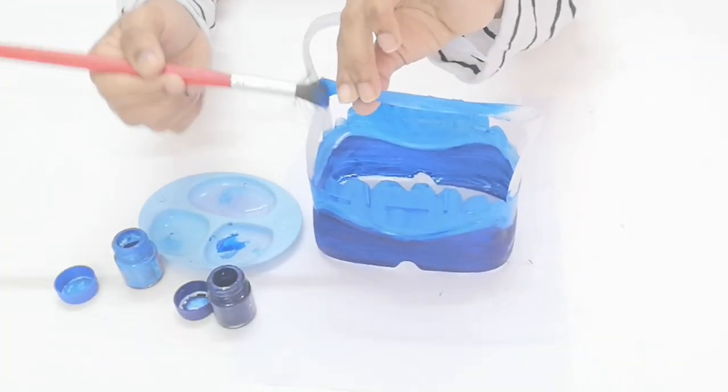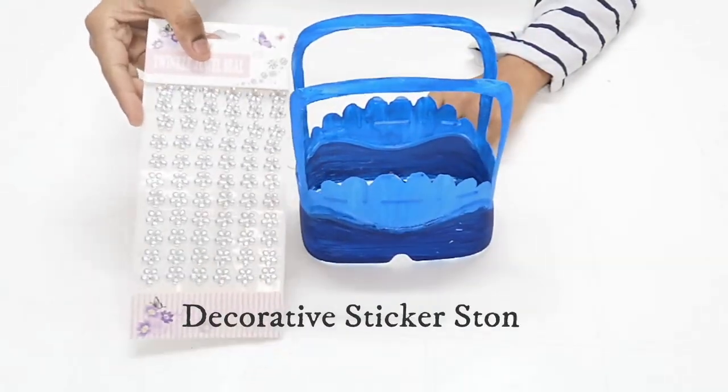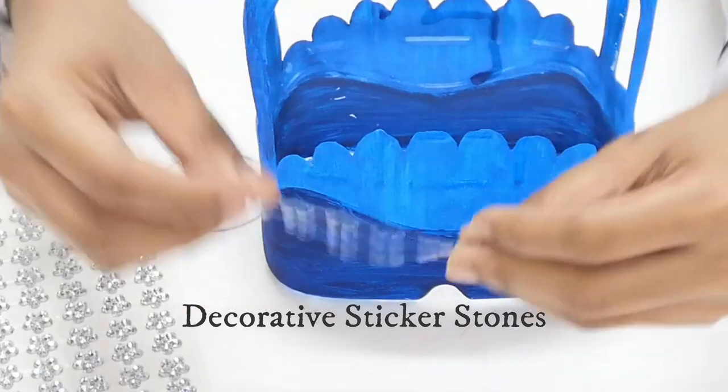Now we have dried the color in this bowl. Now we have decorative beads here. Let's decorate it.